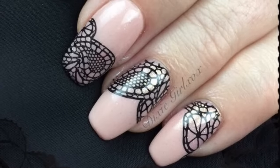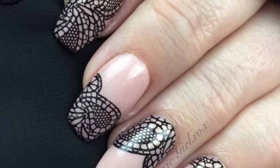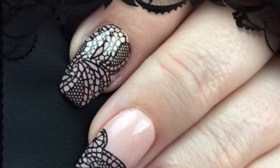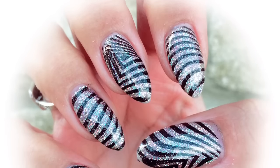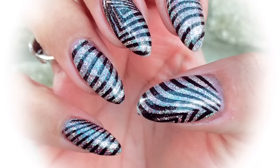Hey guys, welcome back to another video. It's a collaboration today with Dixie Girl XOX and it's a belated birthday collaboration. We celebrated our birthdays in August but we just didn't get around to collaborating — we're both really busy — so it's here today. I've gone with a rock star base and a sort of zebra stroke geometric pattern for stamping.